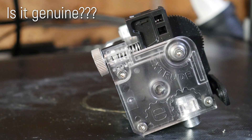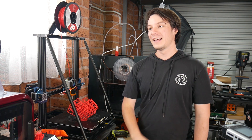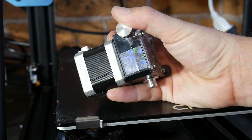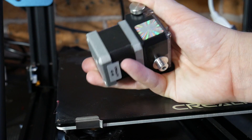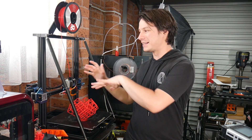First, is this a genuine E3D Titan extruder? Yes, it is. E3D has confirmed it online and it has the genuine holographic sticker to match. It's a real E3D Titan, and it's actually fitted to a V6 clone as part of the Creality machine.